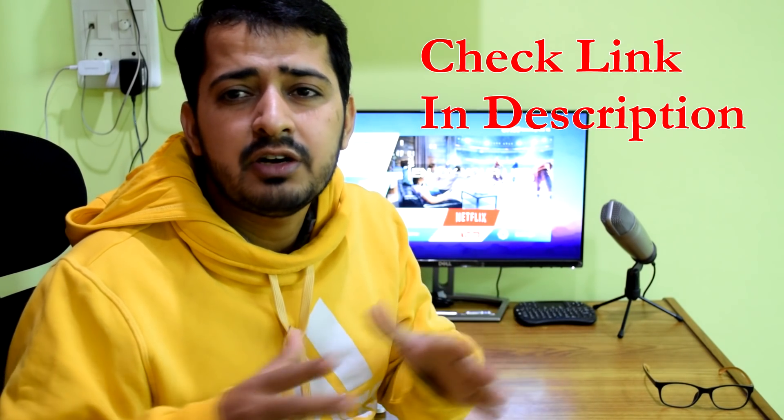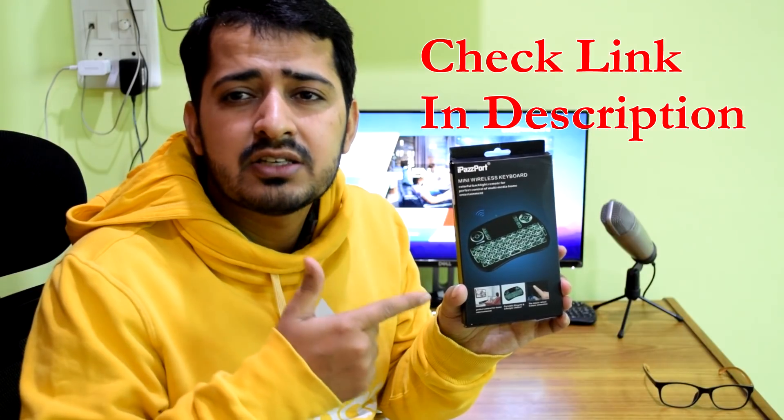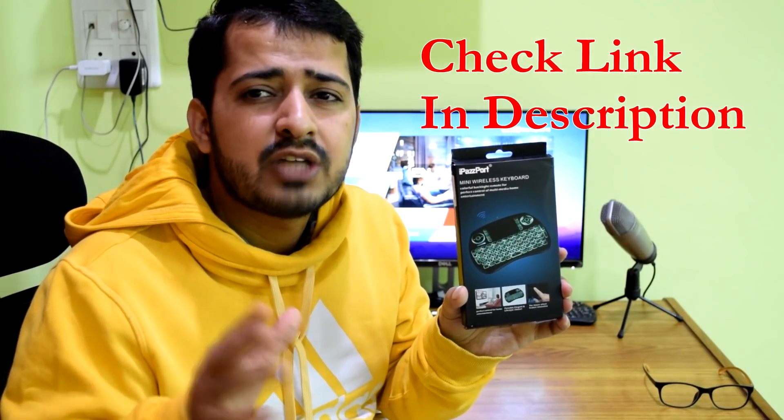Hey guys, welcome back to Streaming Nerds. I'm back with another video, and in this video we're gonna check out my new mini wireless keyboard that I just received from Gearbest.com. It is called the iPassboard, and this mini wireless keyboard is literally one of the best mini wireless keyboards that you can have.